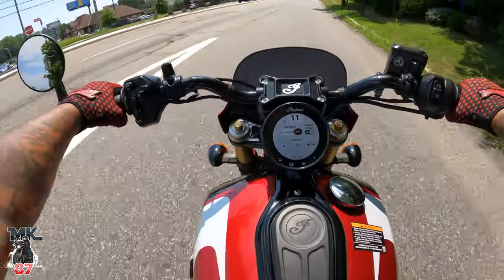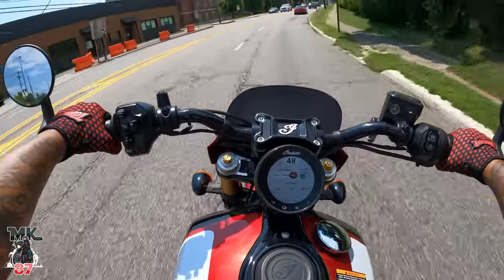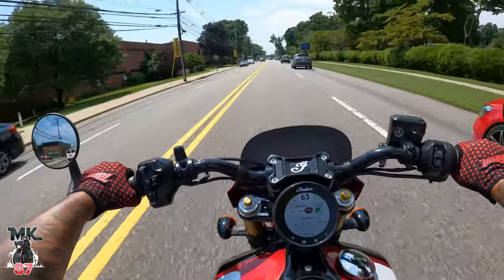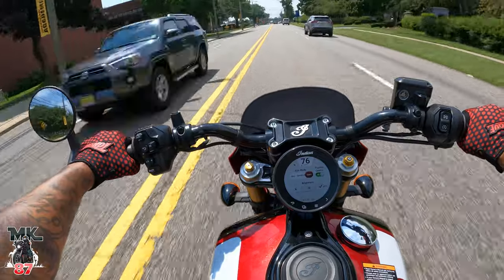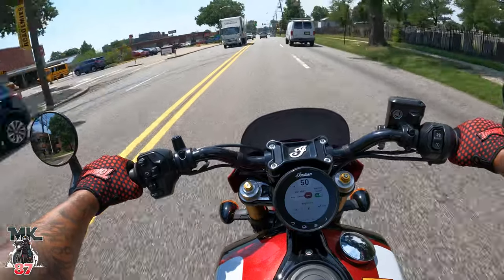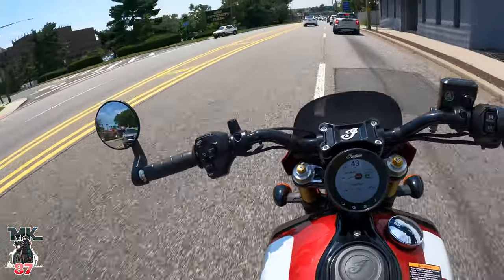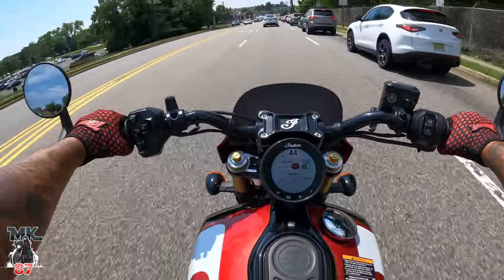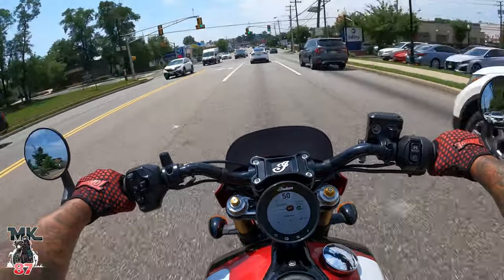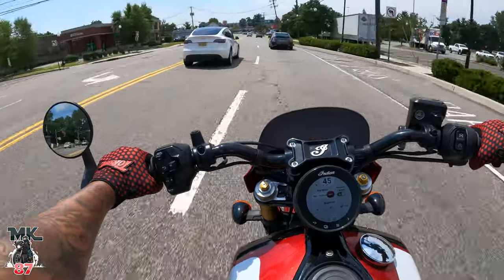Now that sport mode is fully engaged — it was a little laggy right there at first. I guess that's one thing they still haven't improved — the screen lags at times. Oh shit! Woo! This thing picks up quick! Damn! I just love that you also have the option to change your modes. You got rain mode, standard mode, sport mode, and on a bike like this you're definitely going to want to keep it on sport because it's so fun.